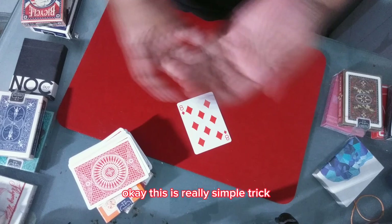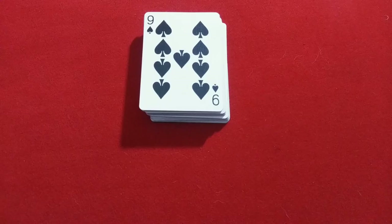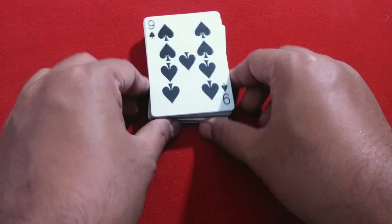This is a really simple trick you can do anywhere with any deck. Now, with no further delay, let's get into the explanation. All you need is to prepare yourself a normal deck of cards.